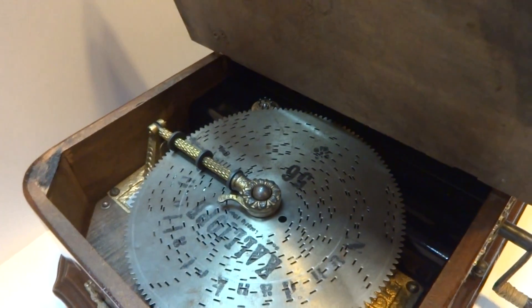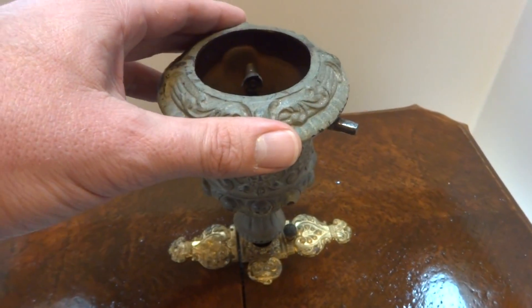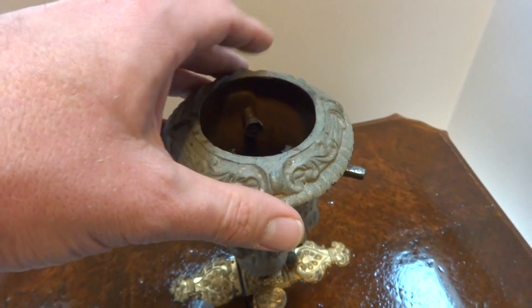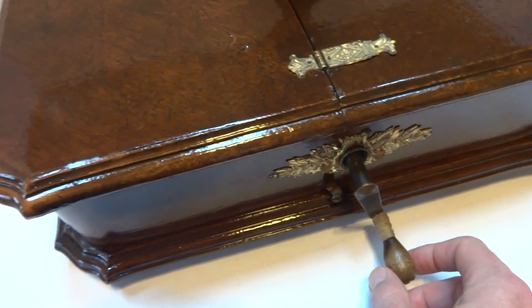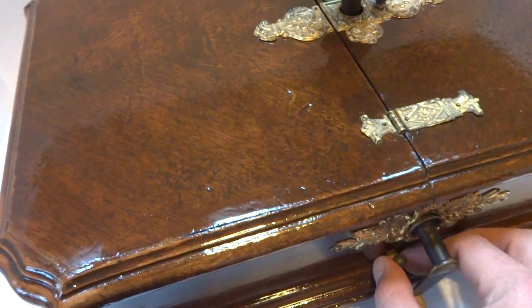Inside is where the discs would go, and the original cast iron cup where you would put your tree. It's wound with this handle here. I'm going to pull this lever right here and let's listen to this play.